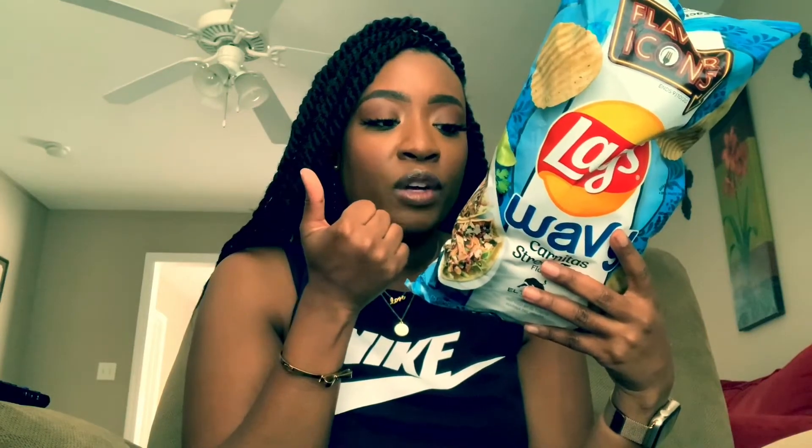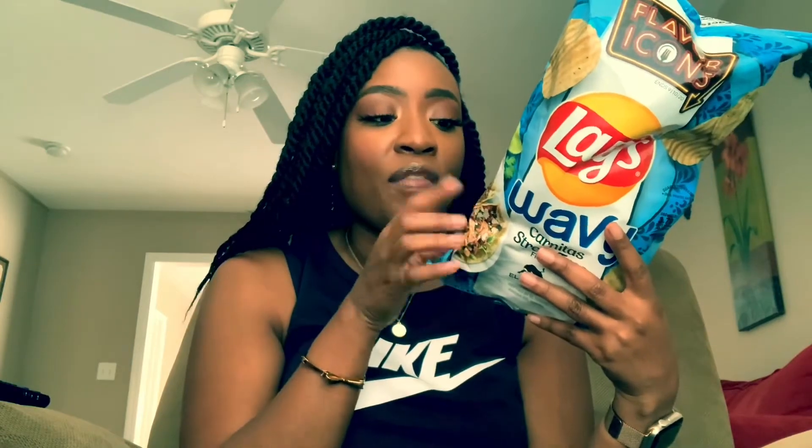I only saw these two so I had to grab them both. The four flavors in the lineup are: kettle cooked New York style pizza, Nashville hot chicken (regular Lay's), regular Lay's Philly cheesesteak, and wavy Lay's carnitas street taco. Let's get into it.